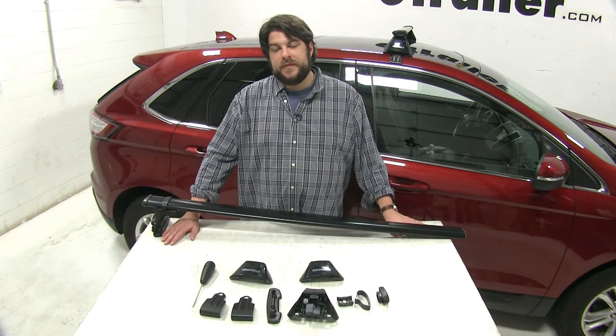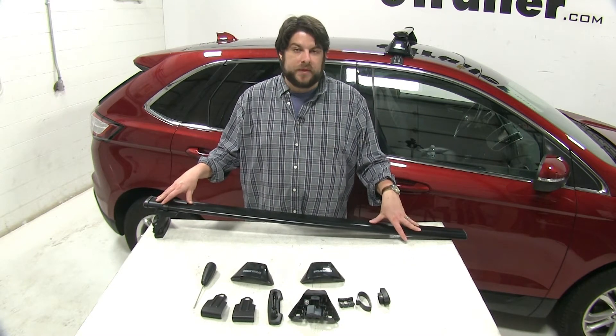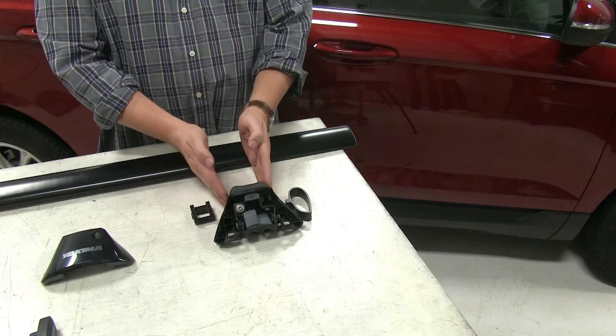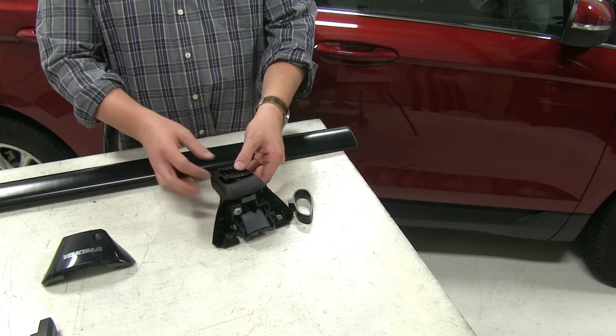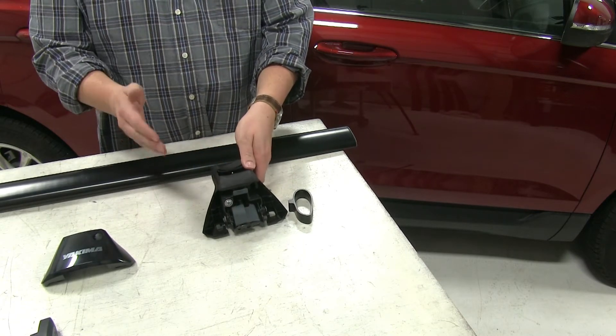Now let's go over the features of the Roof Rack System and show you how it installs. We have our rear bar partially assembled on our table here, and we'll finish assembling it by attaching our Baseline Tower to our Core Bar. We have our tower set up here. Our first step is we're going to insert our adapter piece that comes with our Core Bar, and just push it into place so you hear a loud click like that.